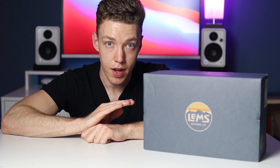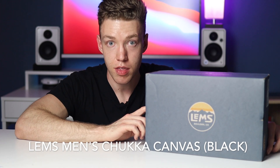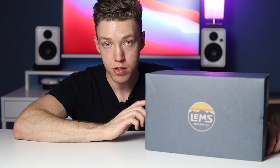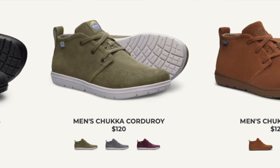So the goal of these is to provide as close of an experience to being completely barefoot as possible. The particular shoe I'm going to be reviewing today is called the LEMS Black Chukka Canvas, the men's version. There are plenty of other shoes by LEMS — they have hiking boots, running shoes, and other versions of this Chukka in suede and corduroy as well.